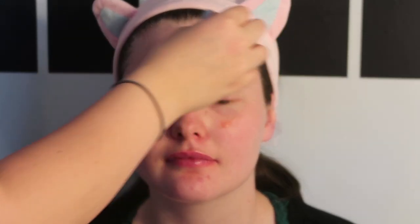So we're going to start off by using some primer to prime the face. I don't know which one this is, but you use what you like. My hands are going to smell like onions because I was cutting onions today.